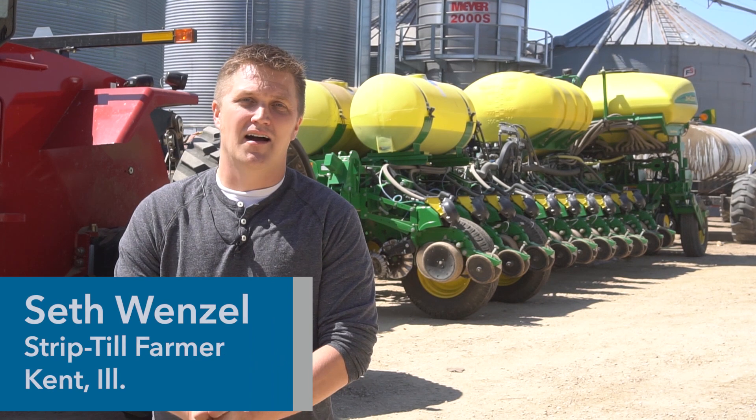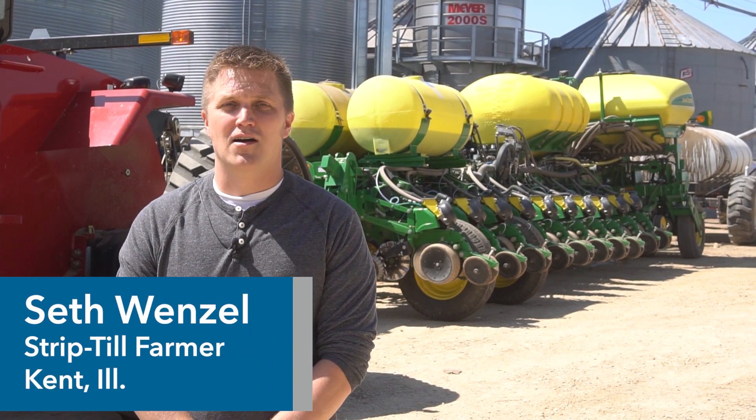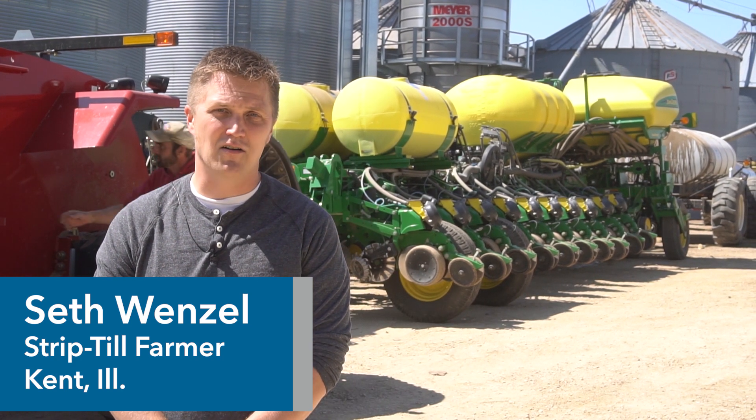Hi, my name is Seth Wenzel. I'm a corn and soybean grower located in Northwestern Illinois. We have been strip tilling on our farm for approximately six years now.